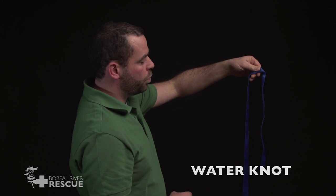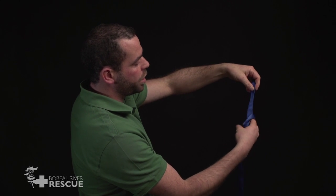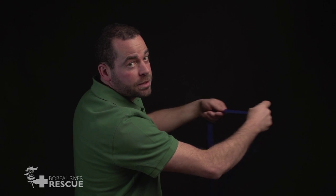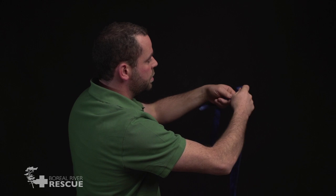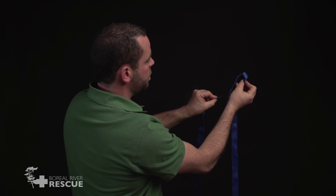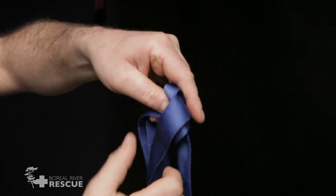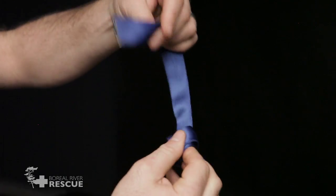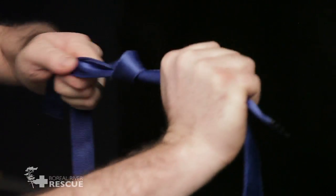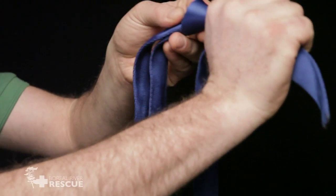Now we're going to do a water knot. We start with an overhand knot in our webbing towards one end. Now we could run the webbing through our hands to eliminate some of the twists. Now we're going to follow through tail to tail — it's important when we follow through we go this way, kind of over top. With our water knot, it's important that the tails are four inches, or about one hand width, away from the knot.